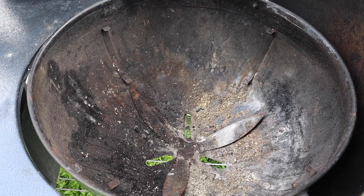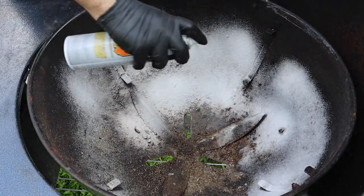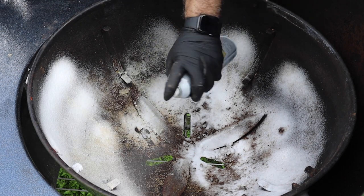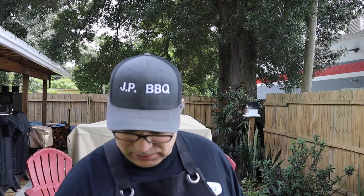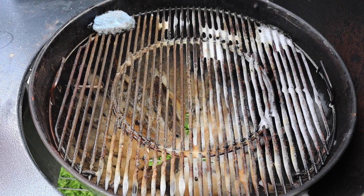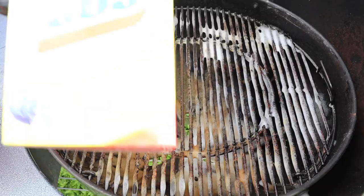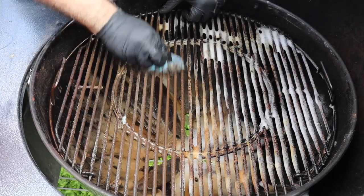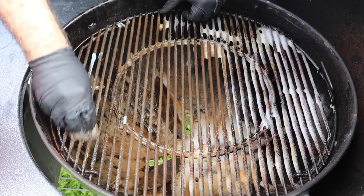We're going to spray it all down in here and let this foam go to work inside this pit. I'll get this thing all sprayed down and we're going to let it soak in and let it work. I went ahead and left the grill grate back in, sprayed it down with some foam, and it's been about five to ten minutes. I'm also going to be using SOS pads. I grew up with SOS pads — these things are fantastic when it comes to cleaning. They seem to be doing a pretty good job on this grill grate.